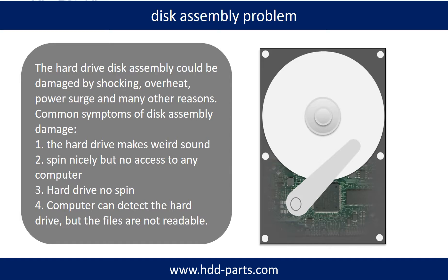If the hard drive disk assembly is damaged, we can do disk data recovery to recover the data from the disks. The common symptoms of hard drive disk assembly failure are: hard drive makes weird sound; spins nicely but no access to any computer; hard drive no spin.